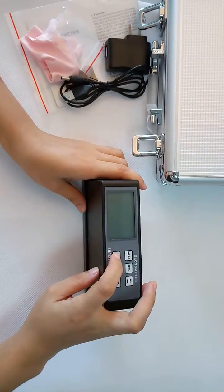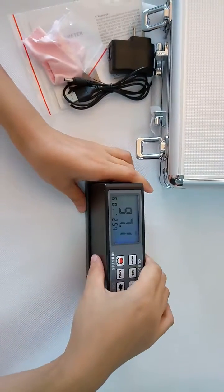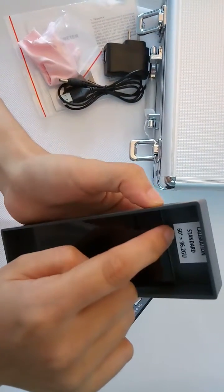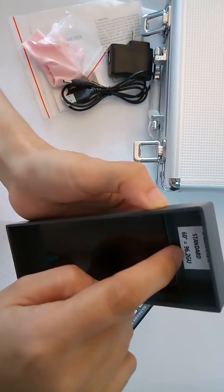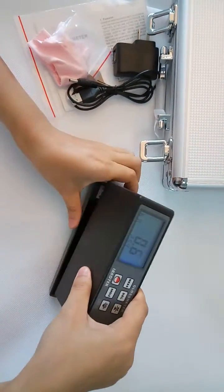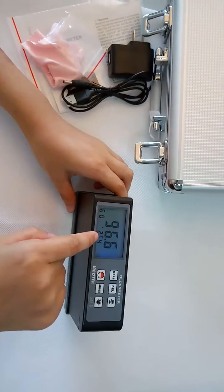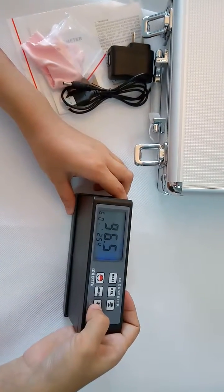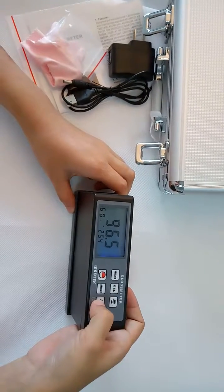Power on. The standard calibration tile value is 96.2. If the value is different from the standard, you may do calibration — press and hold for about three seconds.